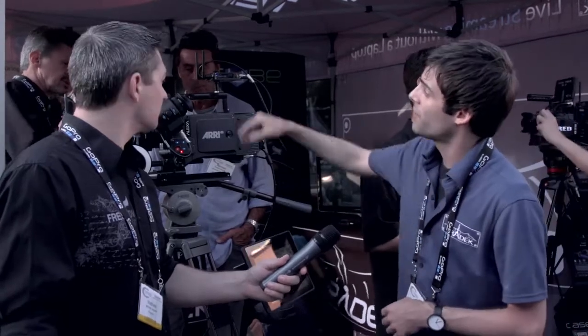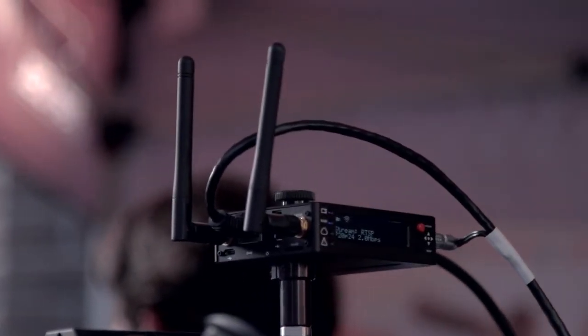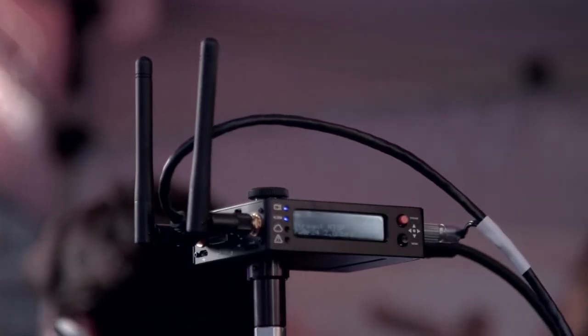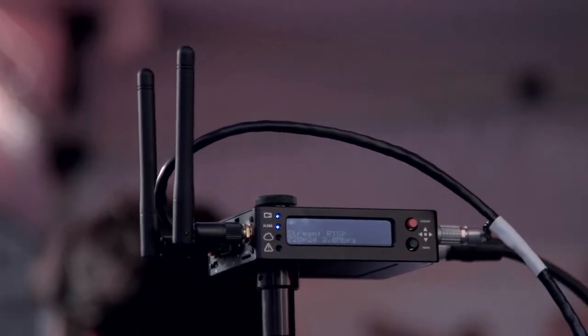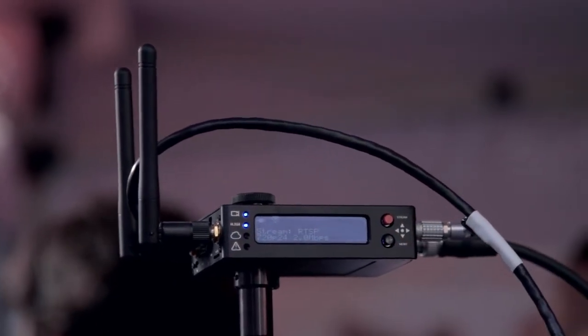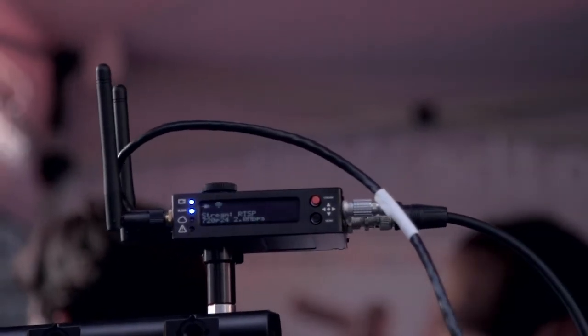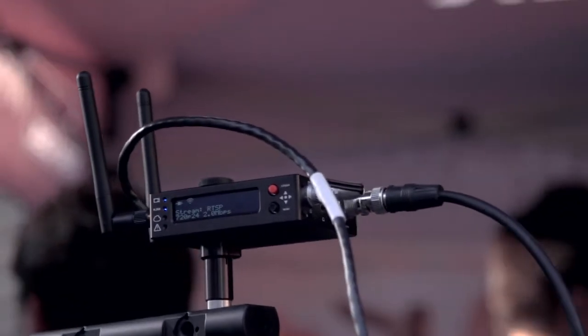We also have dual antennas right here, which is MIMO technology that will enhance the communication performance between connections with iPads or your routers. We also have a microSD slot — it's actually on the front over here — and what that's going to do: as you're streaming, it saves a compressed file onto the card. So when you're done streaming, you pop it out, throw it into your laptop, and you've got your files ready to go.